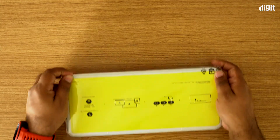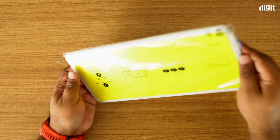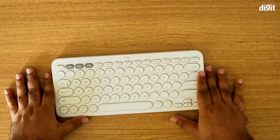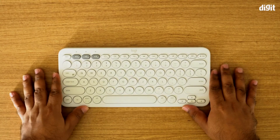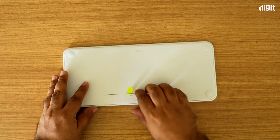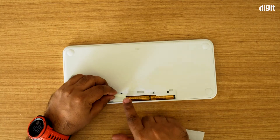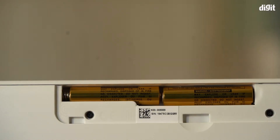I'm just going to take the plastic off and remove all of this. A couple of things to note about the K380: first and foremost, it runs on two AAA batteries which go in the back. When you buy the keyboard, the batteries come pre-installed, and all you have to do is remove the little paper tab for the contacts to complete — and now your keyboard is ready to go.